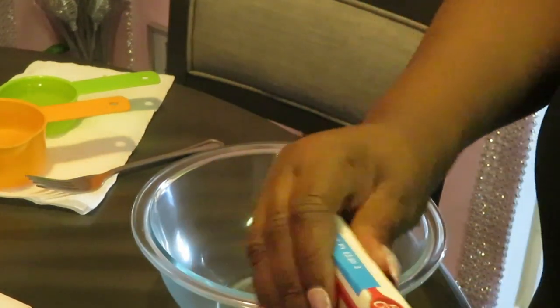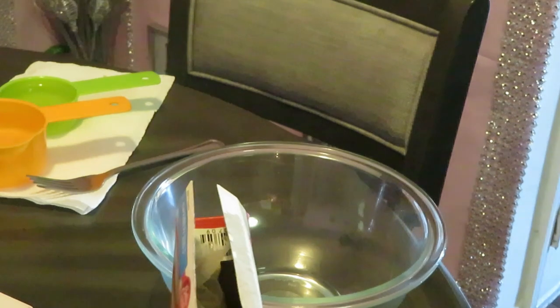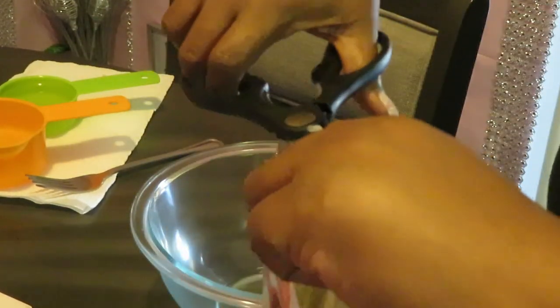First thing we need to do — quick and easy guys — we're going to pour our cake mix in. I love it because they make it quick and easy for me. So let me get my scissors and get this cake mix open and get it dumped in.